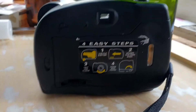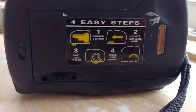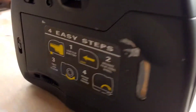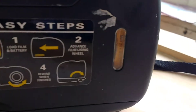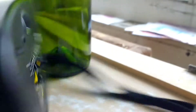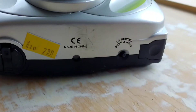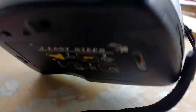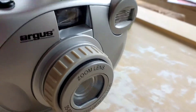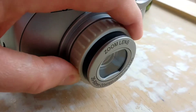It has four easy steps on the back. It takes one AA battery right there to power the flash. I bought it pre-loaded with Kodak Max Film, 24 exposures. There is no film counter on it, so I don't know how many photos were already taken on it when I purchased it. The lens zooms.